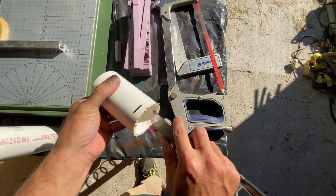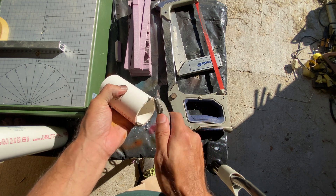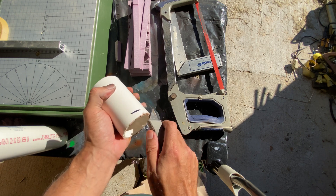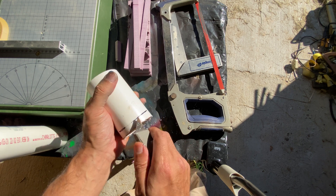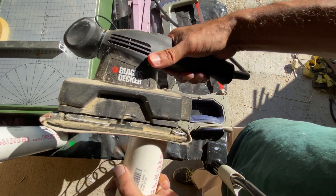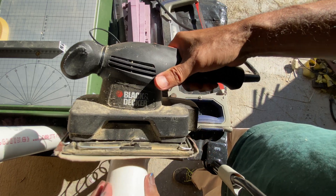With a utility knife, I cut away the rough strands, being careful not to fling plastic cast off into my eyes. I then used a sander with 100 grit sandpaper to smooth the cut end. If you do not have a sander, you can use a sanding block or just lay a length of sandpaper on the table, hold it in place, and drag the PVC pipe over it.